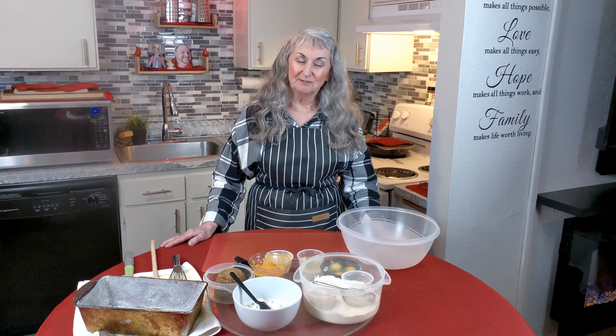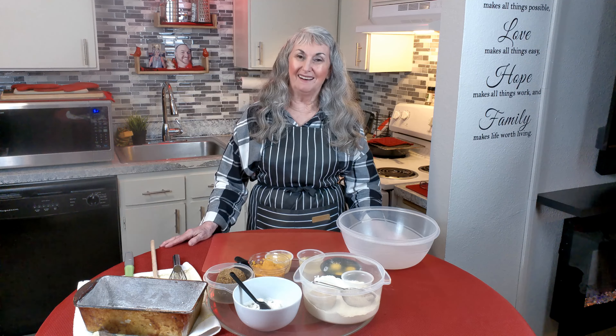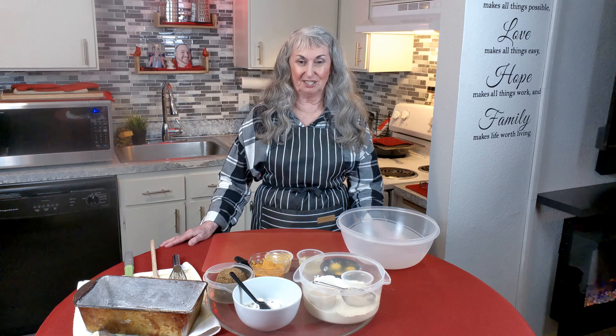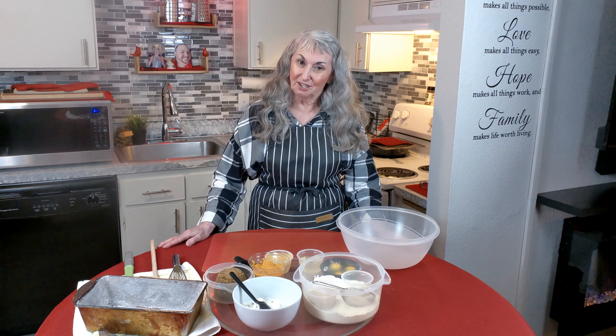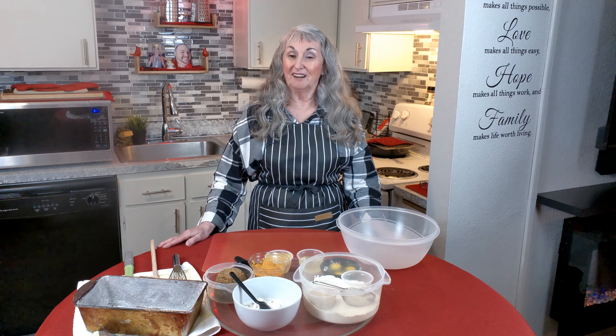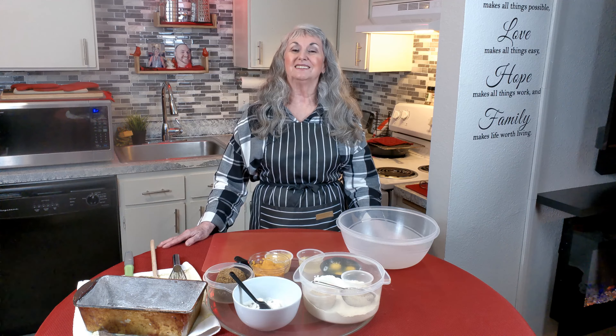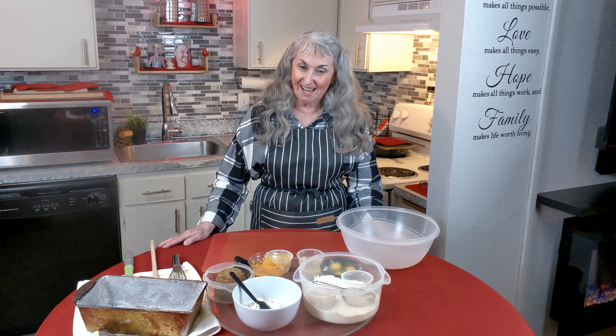Welcome back. Thank you for subscribing and clicking that bell — you'll be the first to get my free recipes. Just a reminder, the recipe with ingredients and directions will be in the description below. We also have a merch store in the shopping section of our YouTube homepage with t-shirts, hoodies, shopping bags, and more coming soon.